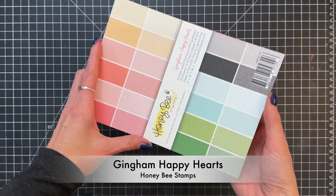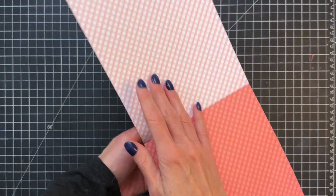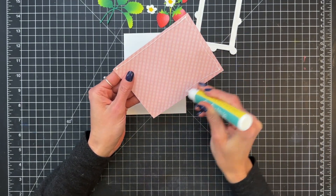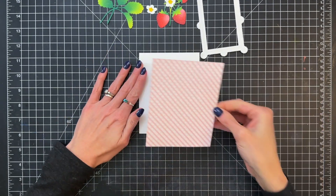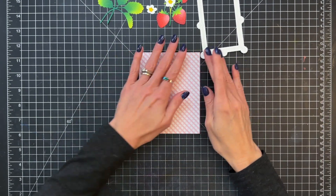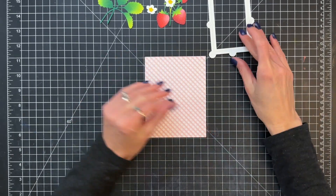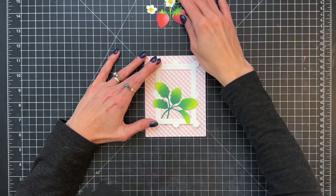Now for my background I'm going to use this awesome Gingham Happy Hearts paper pad. There's a really beautiful pink gingham sheet from there. I just trimmed it down to an A2 panel and now I'm going to adhere it onto the front of an A2 top-folding white card base. After I stick that down we'll be ready to create our focal point, which includes the frame and our strawberry die cuts.